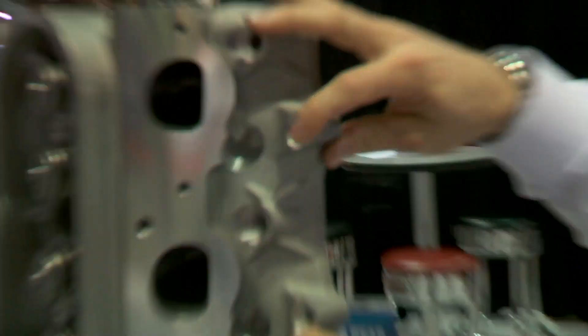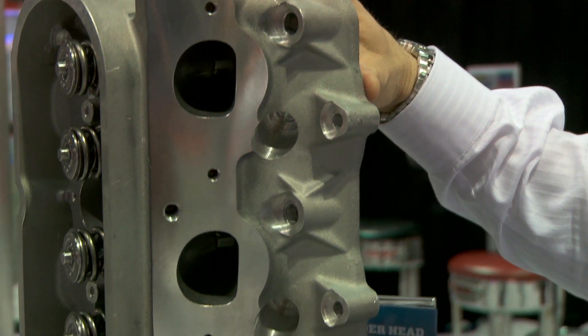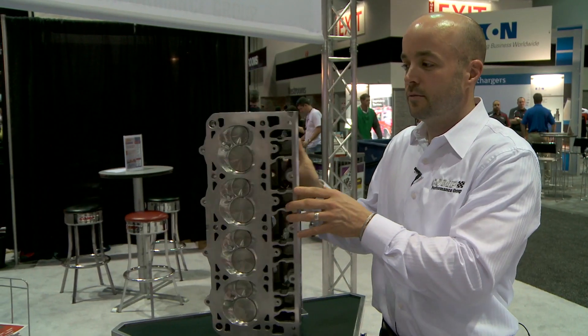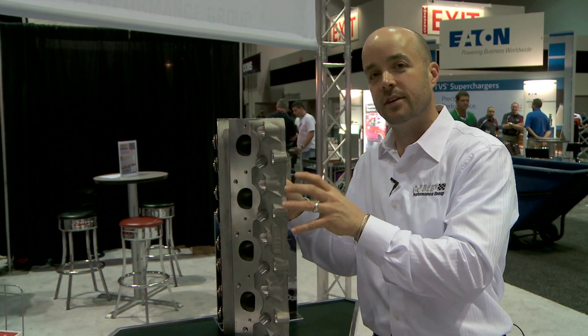Thicker deck, extra 5th and 6th head bolts for hold-down in the high horsepower application. All the typical racing tricks that people have been doing in racing for years, we've applied them to this LS7 head.